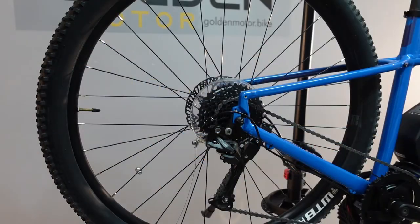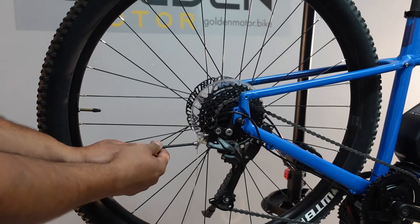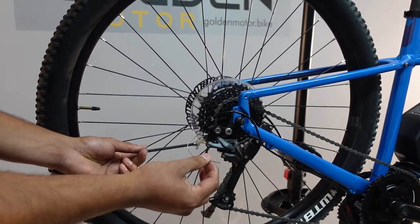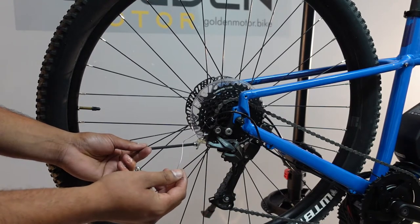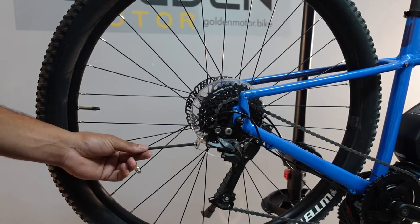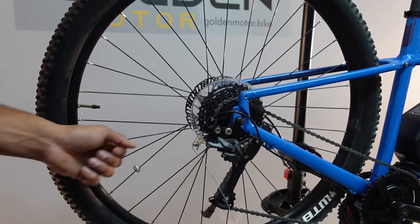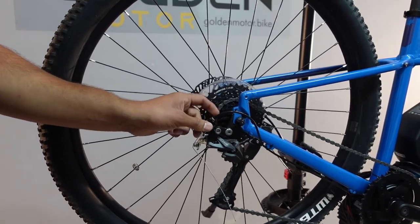The first thing we need to do is loosen and take out the shifter cable. My shifter cable is super long because I just put in a new one and there's no crimp on there because I needed to put a gear sensor, so I just left it like that. But generally you would take the crimp off, loosen this up, and take the housing out.